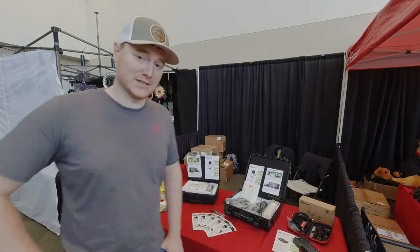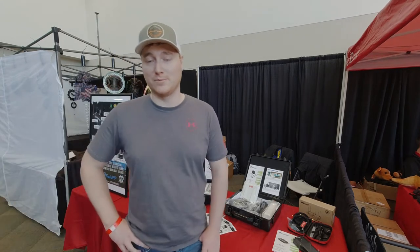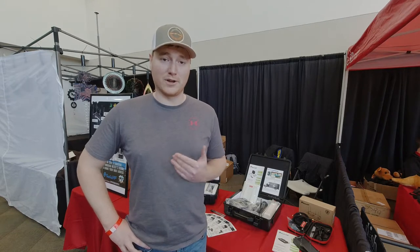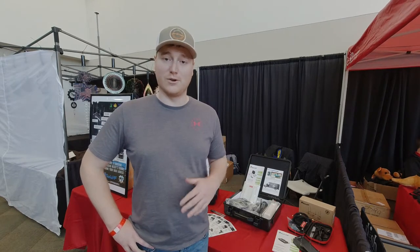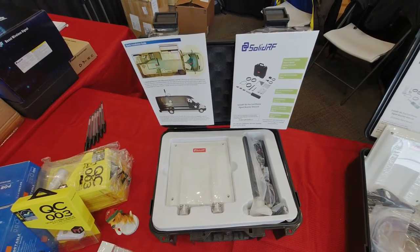They're showcasing several of their newer products — one in particular on the end that is brand new for smaller vehicles. I'm going to bring you guys in and we're going to go over each kit roughly and give you a quick overview of what each kit is made for.